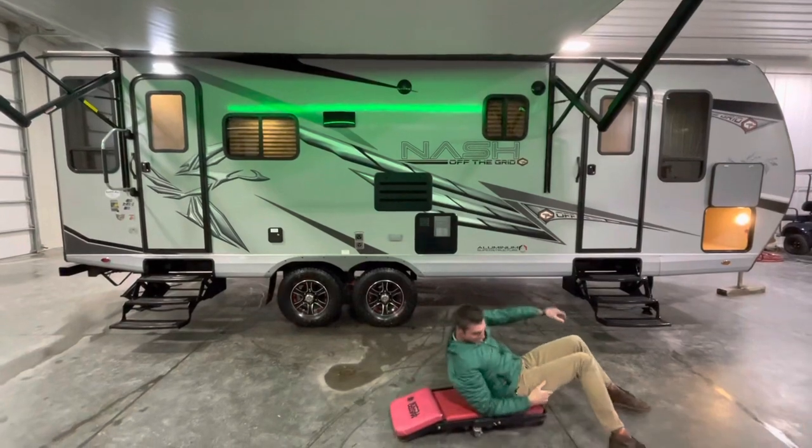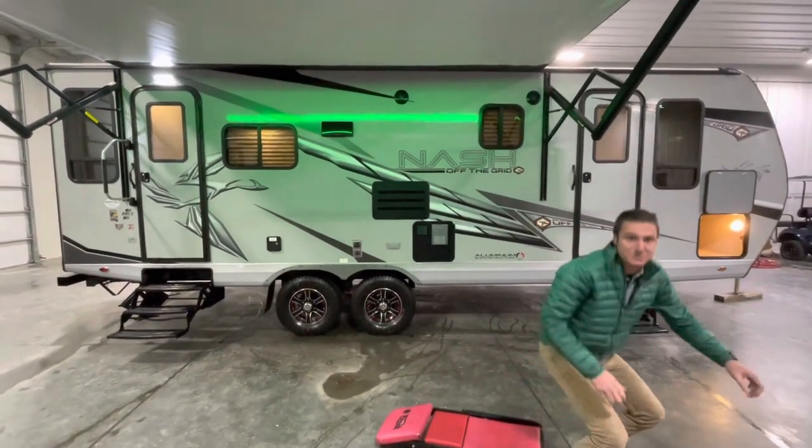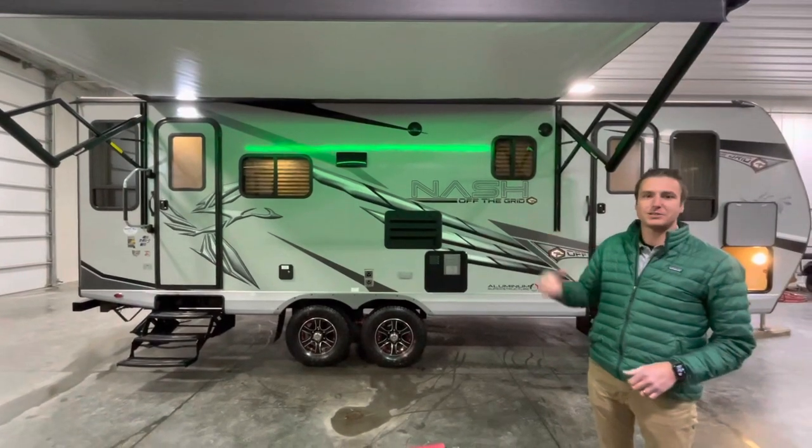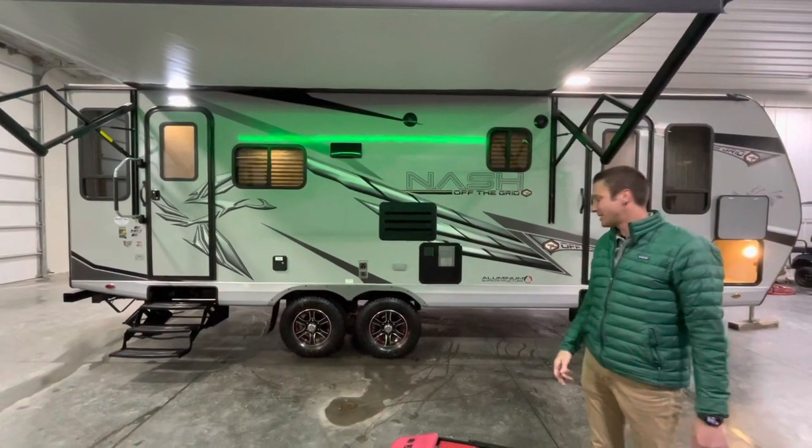Hey everyone, it's Cassidy from Smith RV, Casper, Wyoming. I want to show you guys the 2023 Nash 26N.